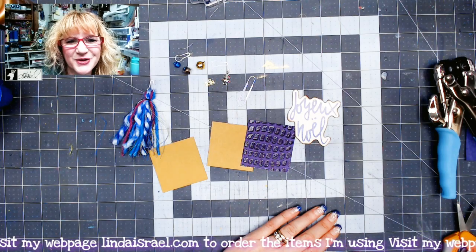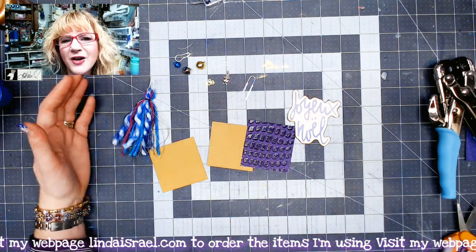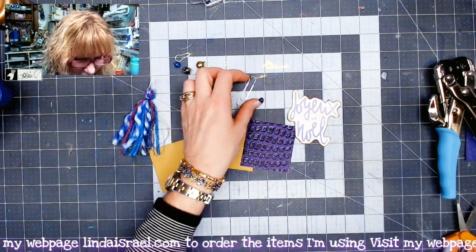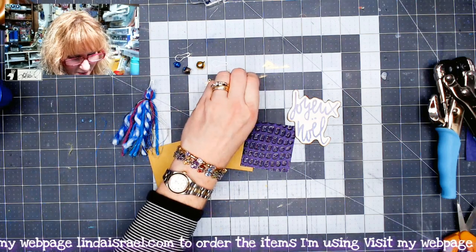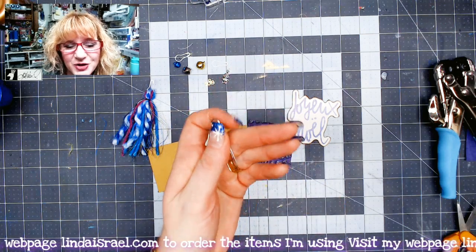Hello everyone! Linda Israel here and today I want to share with you a quick what I call an altered paperclip. Here's a regular paperclip and we're going to take this and add some embellishments to it so you can add it to your junk journal.